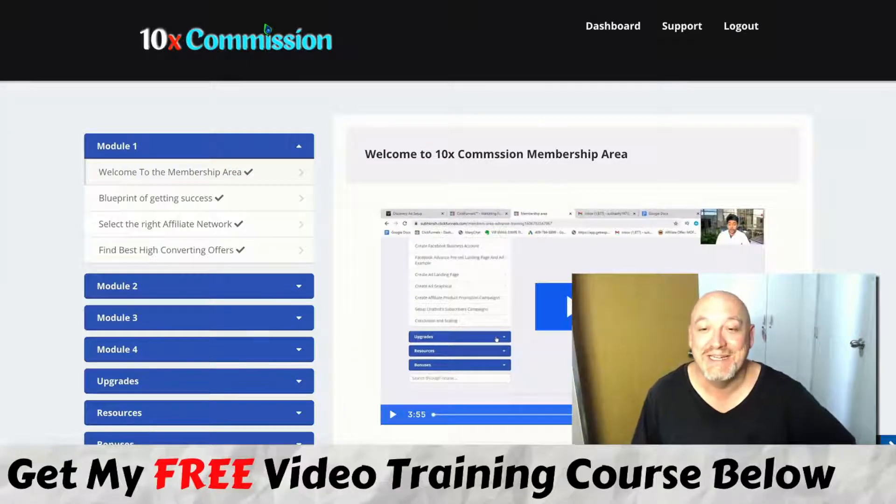G'day, John Newman here from MakeMoneyOnlineAffiliateMarketing.com and welcome to my 10x Commission review. Here I am inside the 10x Commission member area, and during this review I'm going to give you a detailed inside look at what 10x Commission is all about and also let you in on the details of all my bonuses.